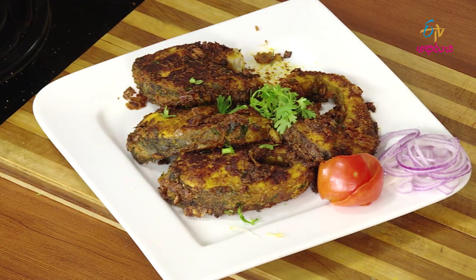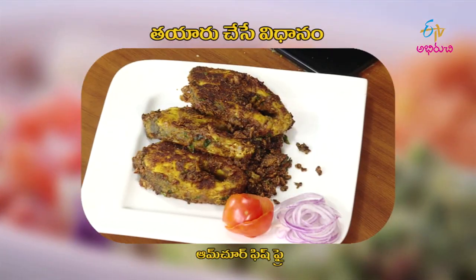Have you ever talked about it? Be rich in cooking. It's good to eat. Have you ever tried it? Be rich in cooking at one time. Amchur Fish Fry — isn't it wonderful?